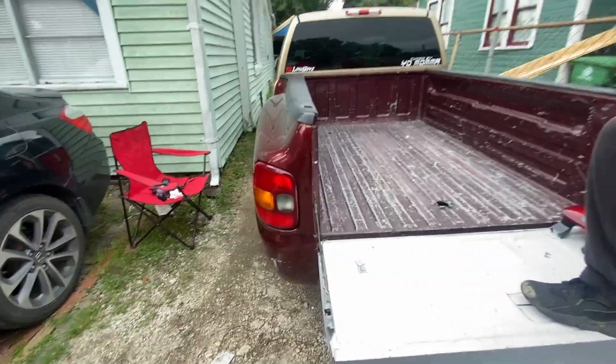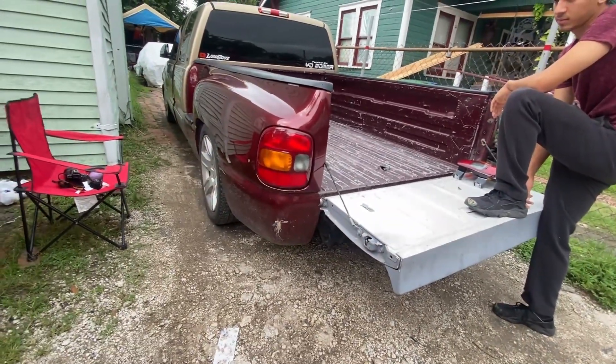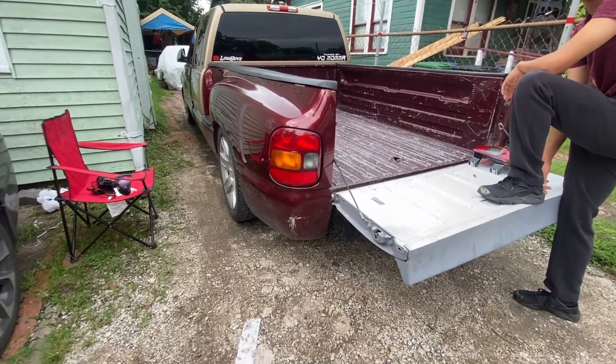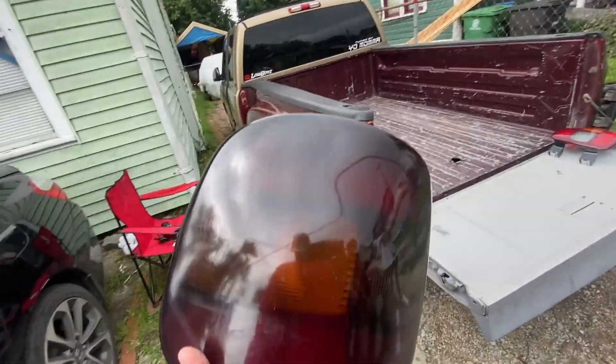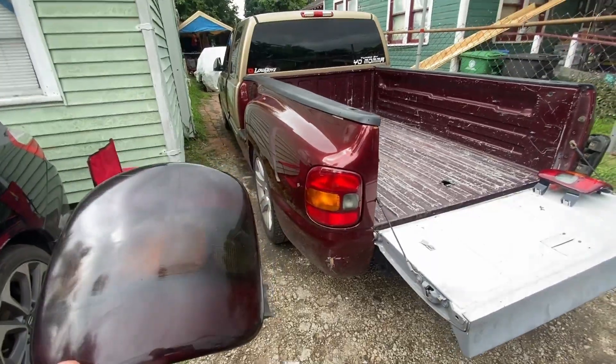There she is! Oh my God, that looks so good! It makes such a big difference - it looks newer. Now imagine what a bumper on there would look like.